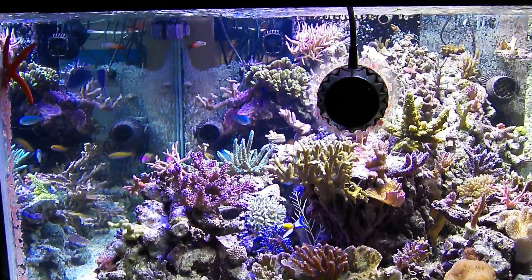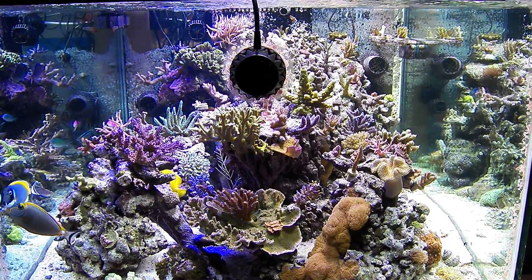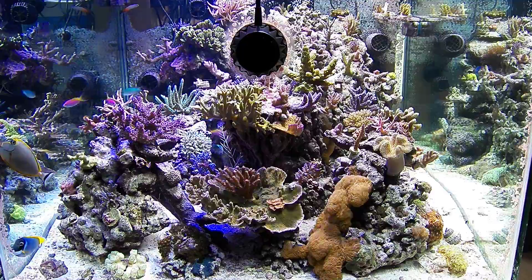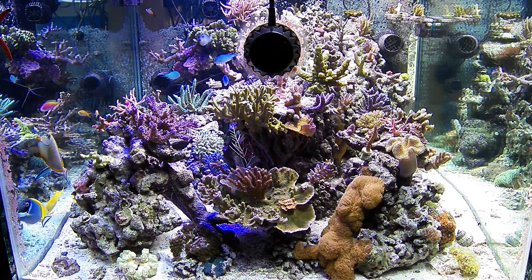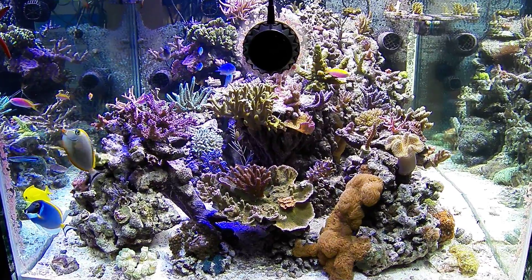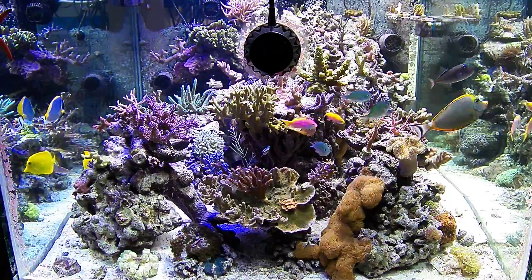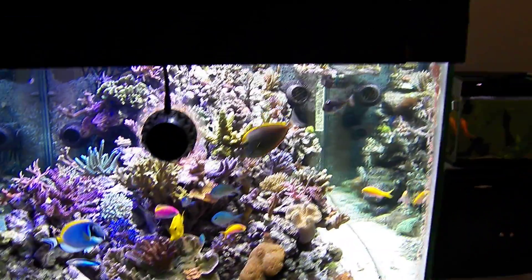Same thing on the back side. That's pretty much it about the light fixture. I like it, I like the remote — it's pretty cool. No complaints as of yet, but it's only been a couple of days with the light on the tank, so I'll have to see how growth goes.